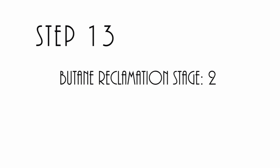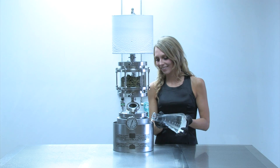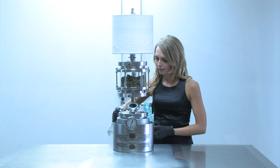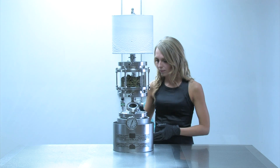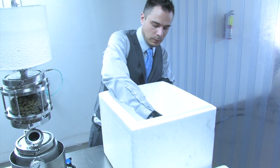Step 13: butane reclamation, stage 2. As the recovery process occurs, the lower part of the extractor is going to get cold. You'll need to continuously add warm water in order to keep the recovery process going. Make sure not to use hot water — 85 degree water or lower will suffice just fine.